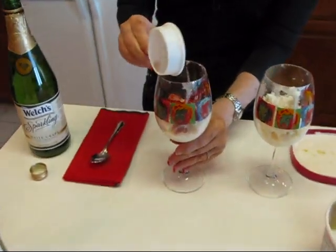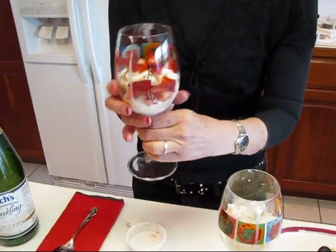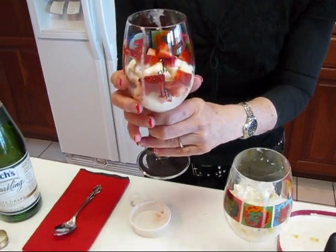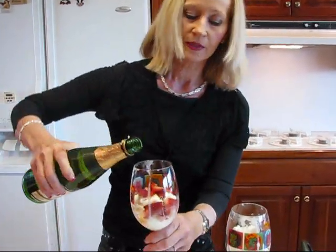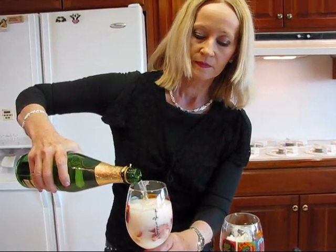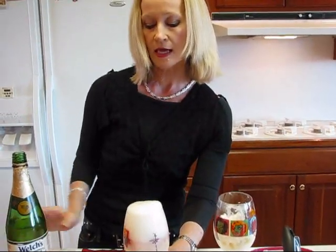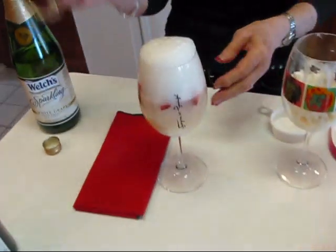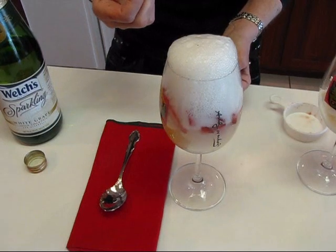I picked some stemmed glasses that were decorated with Andy Warhol pictures of Marilyn Monroe. Maybe I should show you this side so you can see the actual look of the drink a little better. At this point, you pour your liquid in. If you're using sparkling grape juice, just go ahead and pour that in and let it come up — it can foam at the top. When you serve this, you probably want to have a spoon because the strawberry bits in there could be fairly large if you did the quarter sections.